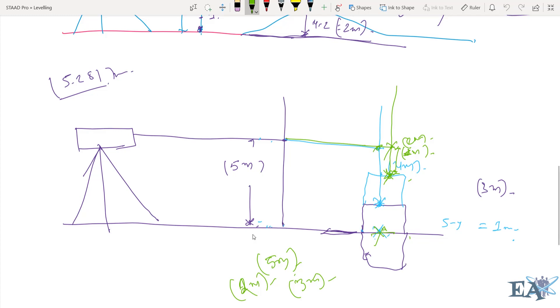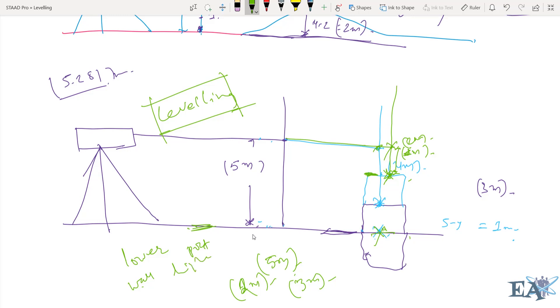This is one of many applications of leveling, and there is more to learn — we'll cover those in the next video. Before wrapping up, I want to highlight a key concept: the ground is at a lower portion and the wall top is at a higher portion. At the low land, the staff reading is high, and at the high land, the staff reading is always low.